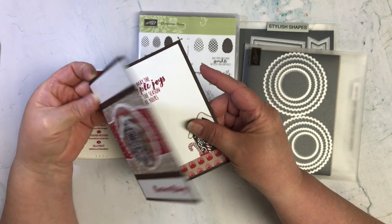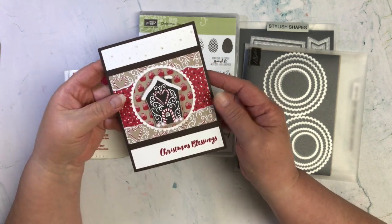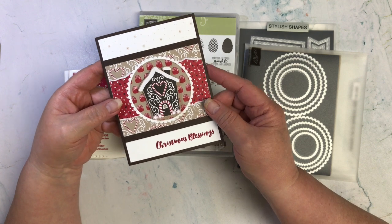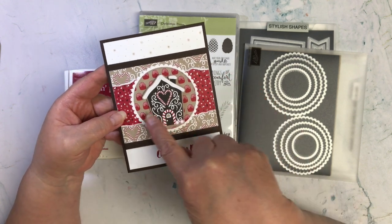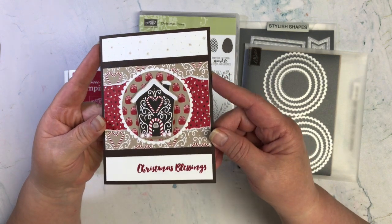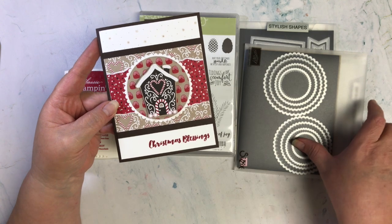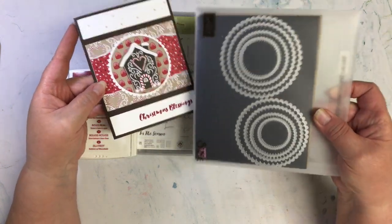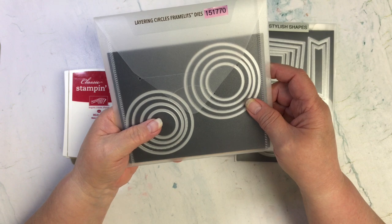The element had to be house or houses, and I have two houses — a large one and a smaller one. The random parameter had to be a white border, and I decided to do my white border with a scallop circle. I ended up pulling in the Layering Circles Framelits to get that scallop.